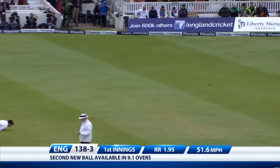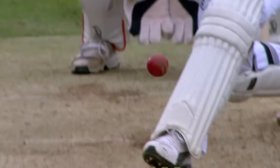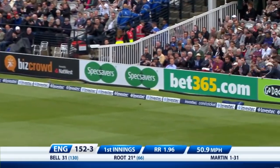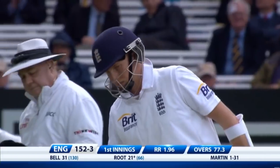Sweep shot and a good one at that. That's a good ploy for England to think about. 138 for three becomes 142 for three. Just dropped it a wee bit short — good footwork, good timing, good placement. Brings a rare boundary.